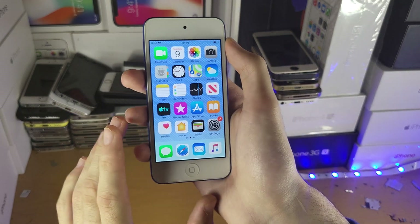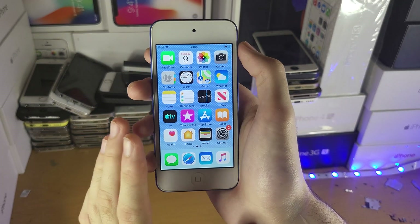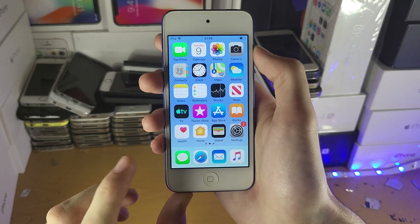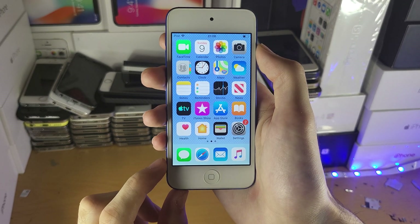Now it's not the end of the world. If your iPod Touch is under a year old, Apple will give you a free replacement, no questions asked. You just need to contact Apple support and you'll be good to go. Now if your iPod Touch is over a year old, and if you're in the UK, EU, or some other countries, you have consumer law on your side.